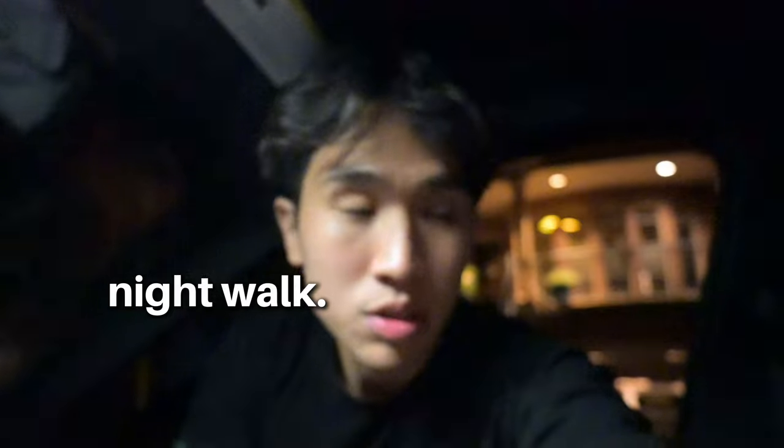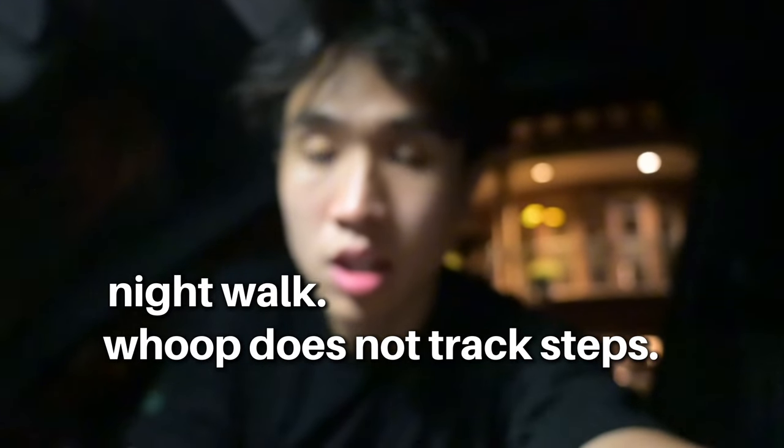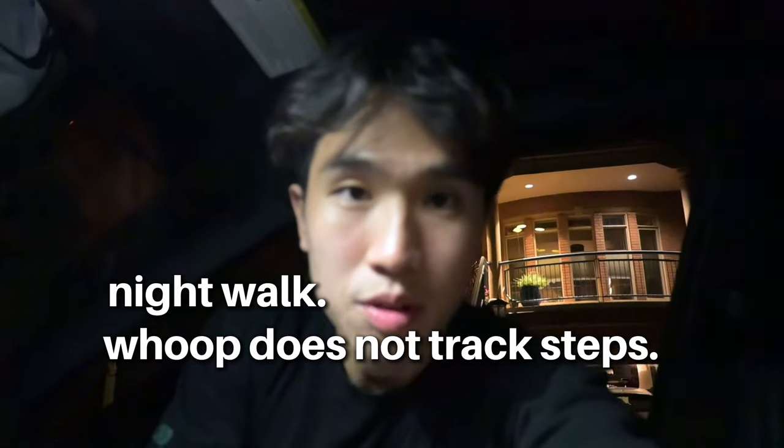So this first video will just be my first impression of the Whoop. We're actually about to go on a late night walk — me and my brother, it's like 10:30, just had some steaks. I don't know if the Whoop tracks walking like the Apple Watch does. Let's see how it goes.